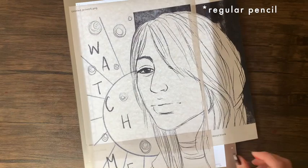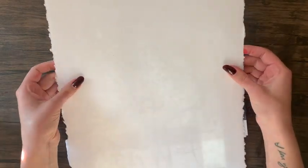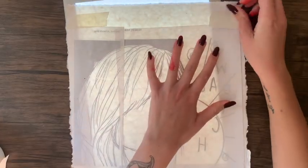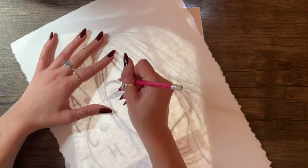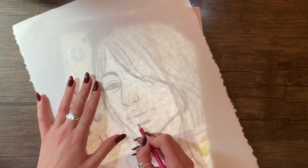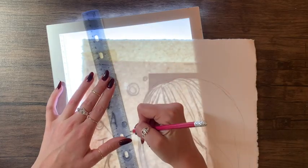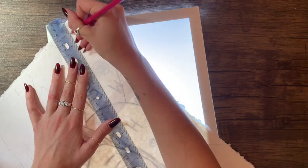A lot of people ask me where I got my light board and I actually got it from Amazon a few years ago for like $20 — super cheap — and I use it almost every time I do a watercolor painting. I highly recommend getting one if you don't have one. It takes the pressure off sketching — you can do a super rough sketch on paper or digitally and then just trace it, so you don't have to worry about sketching directly on your watercolor paper or erasing a lot, which can damage the surface.